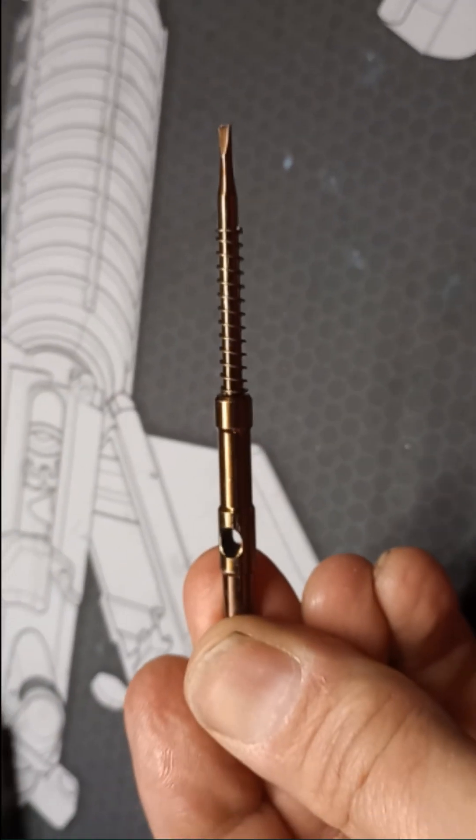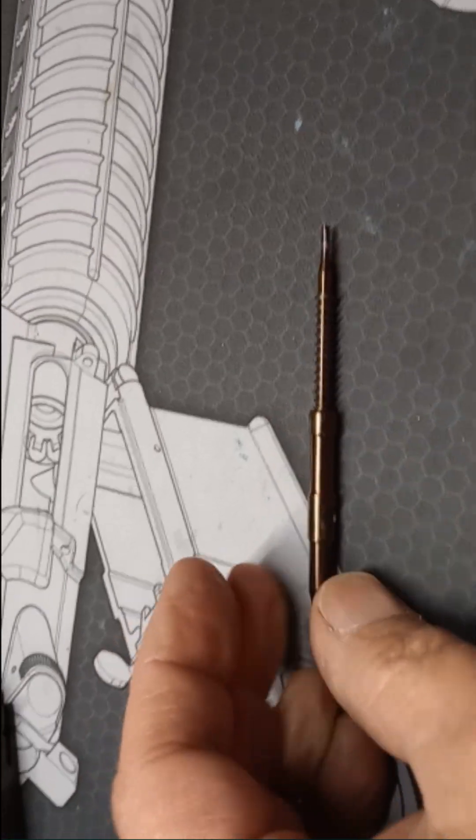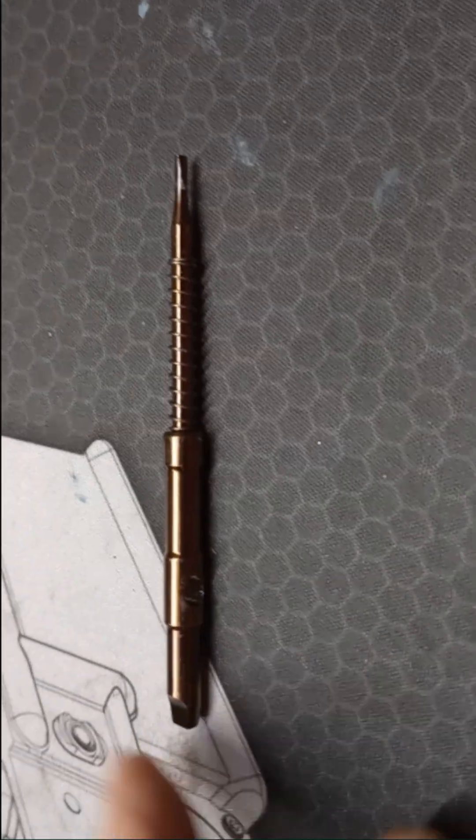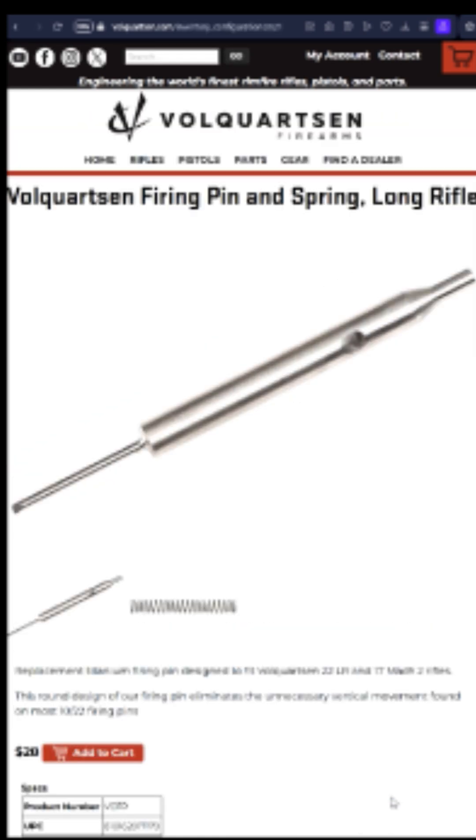The Faxon bolt's round firing pin is not replaceable and would require purchasing a new bolt — at least that's the word from Faxon customer service. Volquartsen and Kidd both have firing pin replacement options.